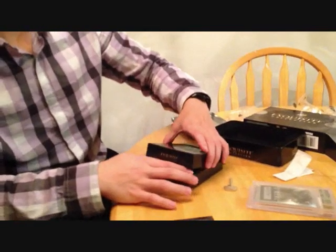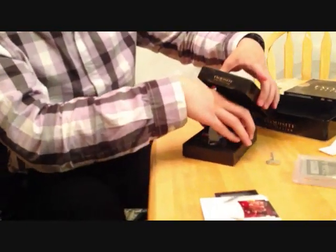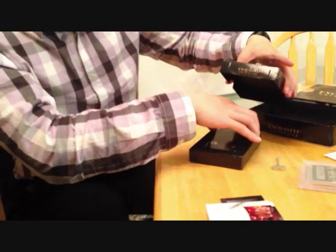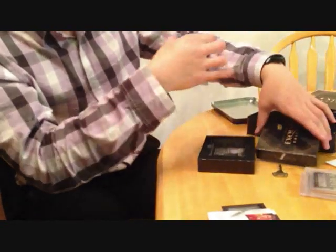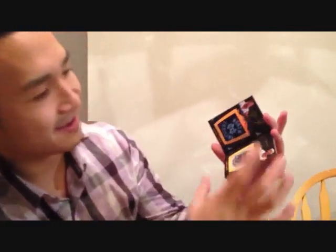There's gotta be an MJ in this pack. There we go — looks like a UD Black. UD Black here. Next up — Duel. Oh, Duel. MJ and LeBron! Woohoo! That's insane! That's crazy, guys. Live pull.